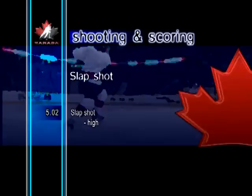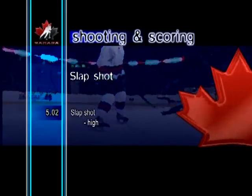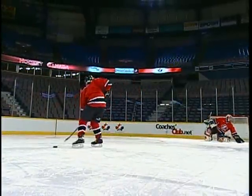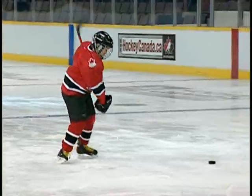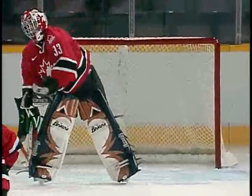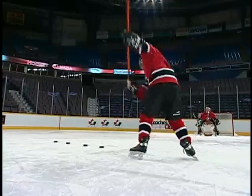Slapshot, high. When taking a high slapshot, a high follow-through and deep knee bend are necessary to get the puck up in the air. Instead of rolling the wrists over, a continued upward path of the blade also helps raise the puck.